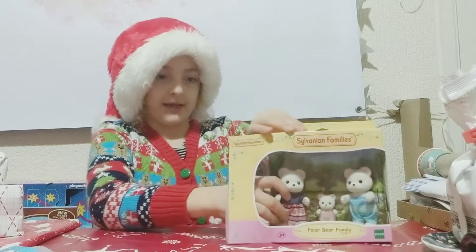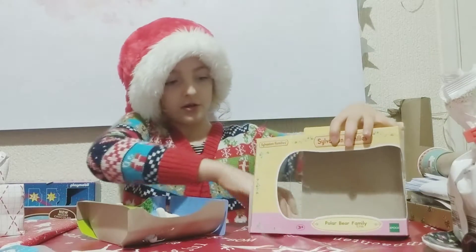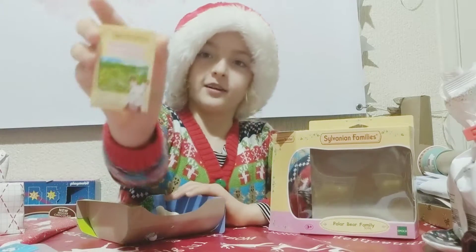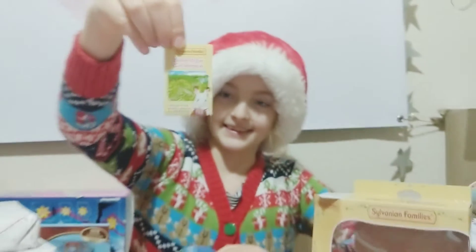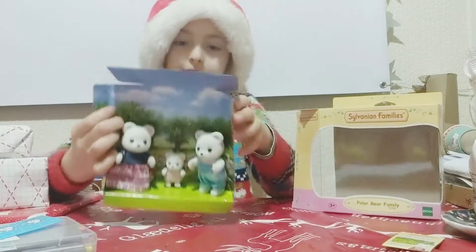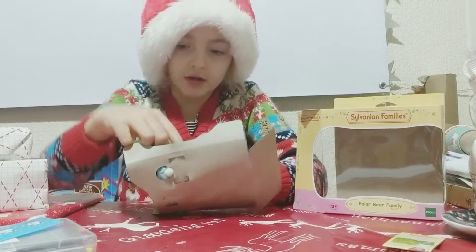I got it open — that was quite easy, just a bit of tape. So I've got a collection catalogue and a little polar bear family, so I'm going to have to take them out of here.